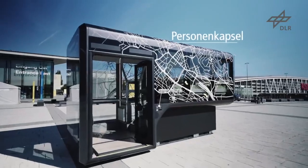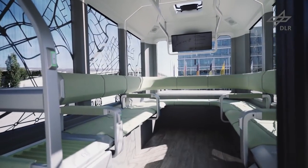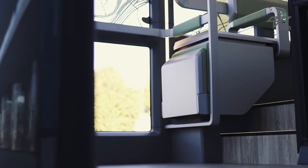Umgesetzt haben wir in der ersten Phase in U-Shift eine Personenkapsel für den öffentlichen Personennahverkehr, in der wir sieben Sitzplätze haben, einen Rollstuhlfahrerplatz und einen Stehplatz.